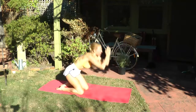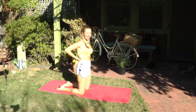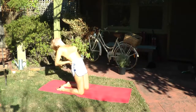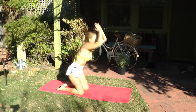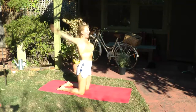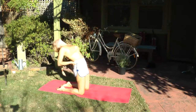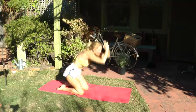Then we're going to inhale and come up into Ustrasana, camel pose — a variation of it. Just supporting your lower back with your hands. Gentle upper back. Inhale, inhaling back, and then gently folding down. Inhaling to raise the body and exhale, support your lower back. Inhale, come back. And exhale.